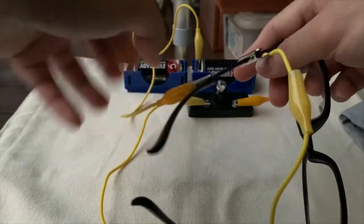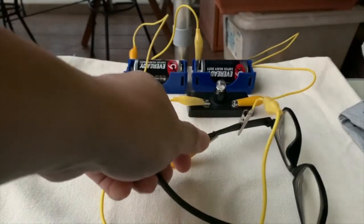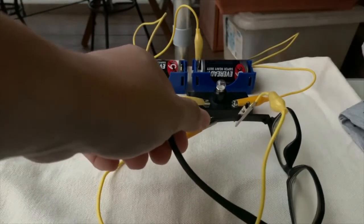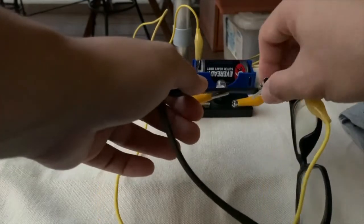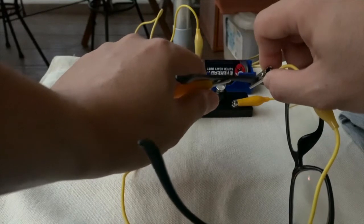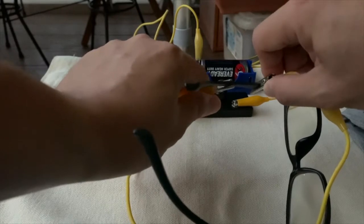So did electricity flow through? No, because the bulb didn't light up. No electricity is flowing through. This plastic rim, made of plastic, is not a conductor of electricity.